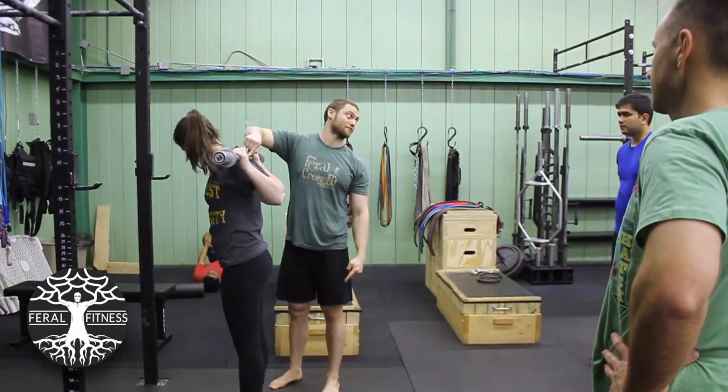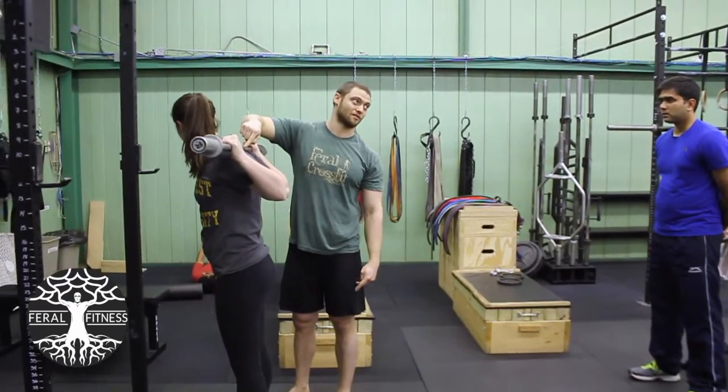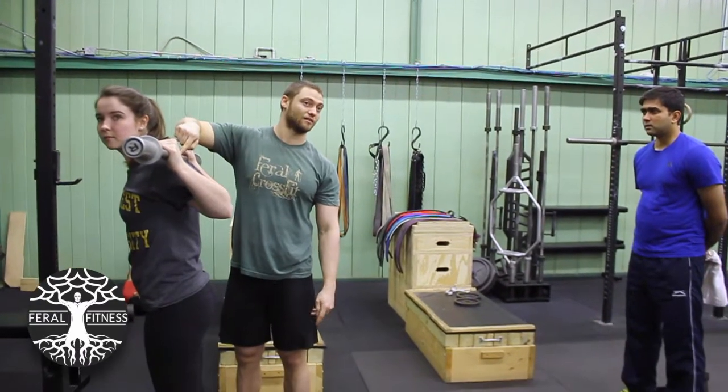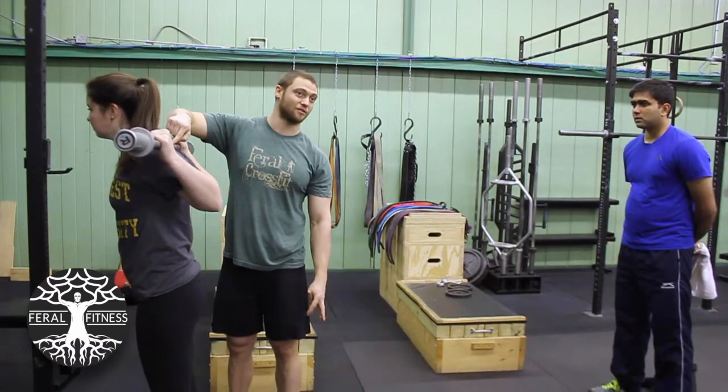This is the only real difference between this and the high-bar back squat. The consequence of this produces all the other results we're looking to get. By shortening the spinal lever, all the angles have to change, which means that the muscles that are being loaded have to change.